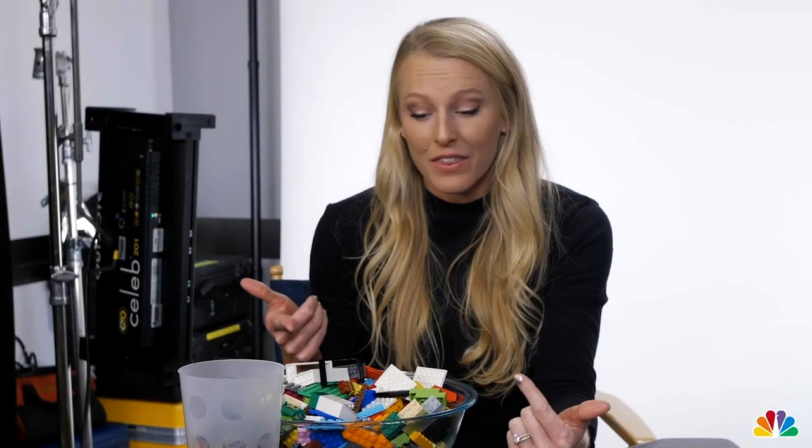Oh no, our head fell off. Hi, I'm Sandy Morris. I'm a pole vaulter, and using LEGOs, I'm going to explain the pole vault.